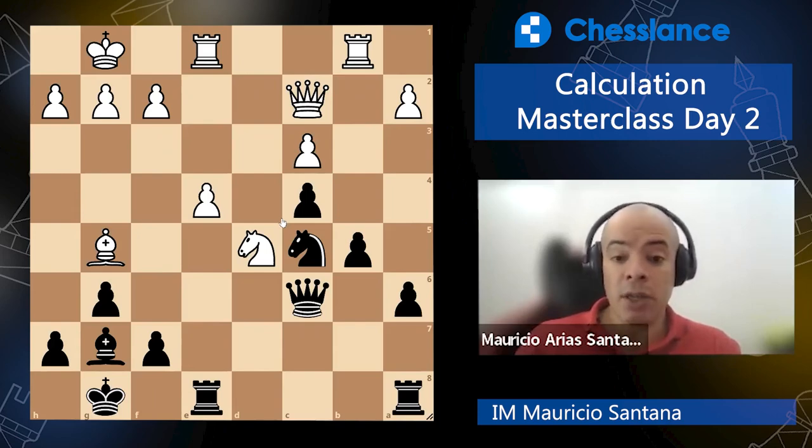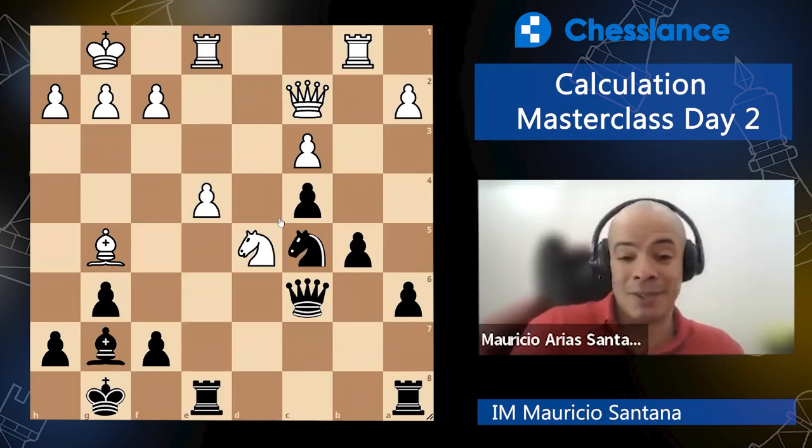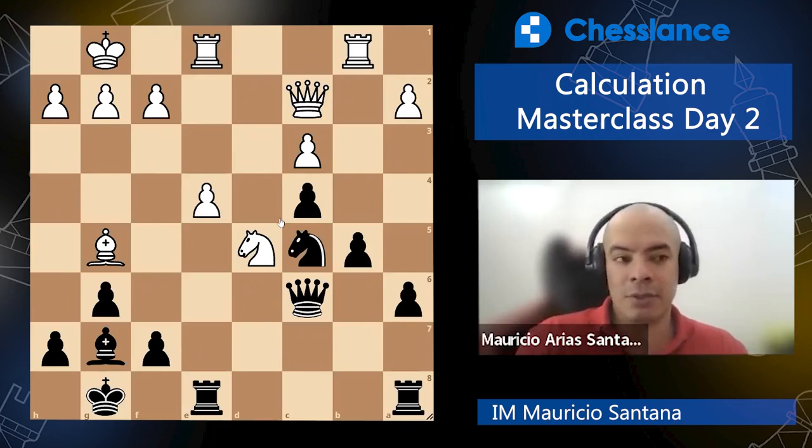I've seen many people trying to solve problems — even masters — and they try to be really fast, especially if you have people around, so the ego thing kicks in and they go, 'Oh, this is the solution.' You sacrificed the rook to try to win the queen, but you were already a piece down, two pieces down, a rook down, or he was promoting — or he was giving you checkmate. Didn't notice. The problem was wrong just because you tried to be fast, not because you tried to do it right.